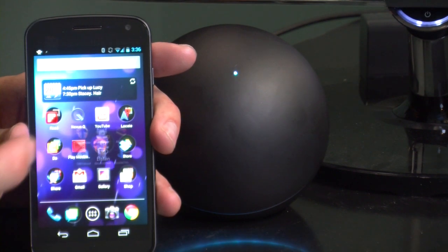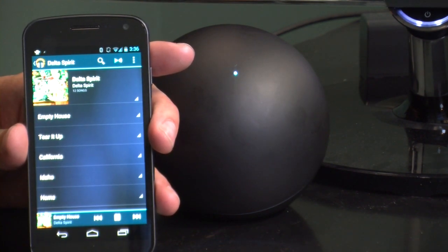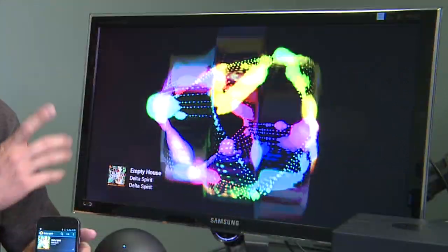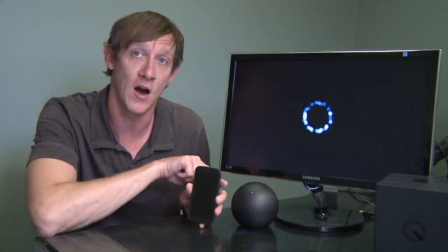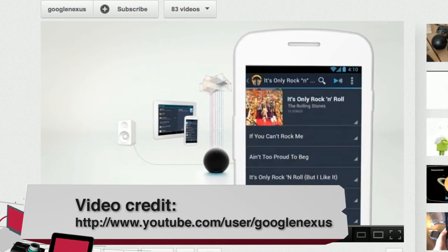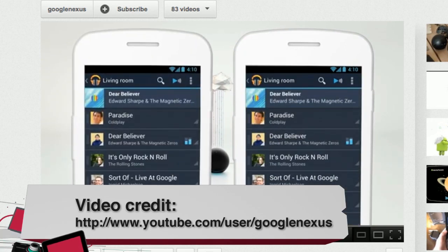Now, let's jump into Play Music. I can go right in here, select a Delta Spirit song, and shortly after the song is streaming to the Nexus Q. You see the visualization, which you can configure, by the way. In a perfect world, the Nexus Q offers a social streaming component where people with multiple devices can connect to it and offer music to the general pool — the overall jukebox playing. My experience with it was extremely iffy.